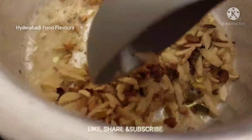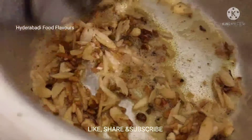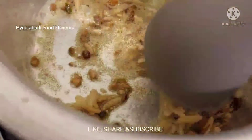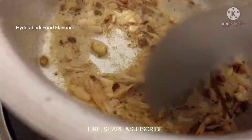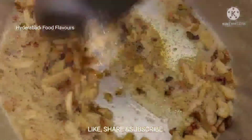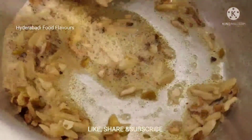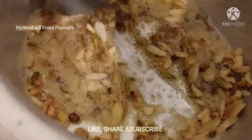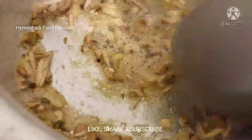I always do the same way as we used to do in our olden days. You can use any dry fruits — cashew nuts, almonds, pistachio, or anything. Let's fry these dry fruits until they are golden.